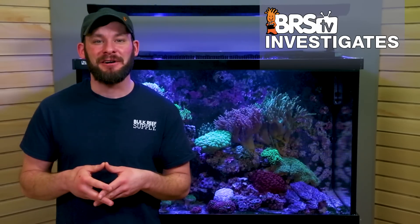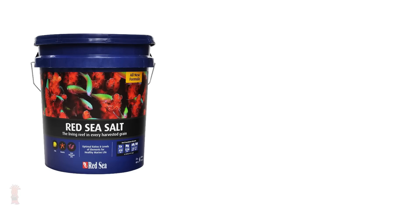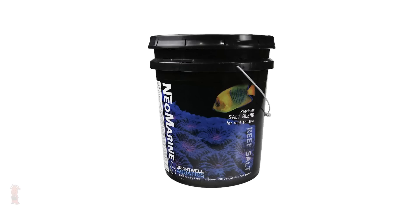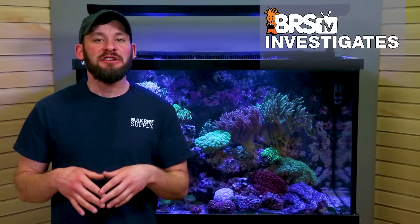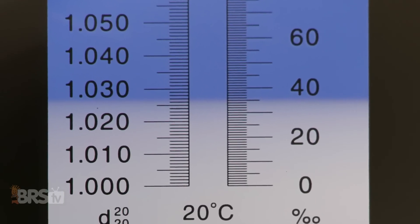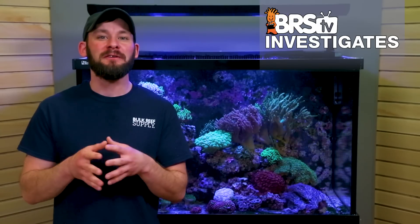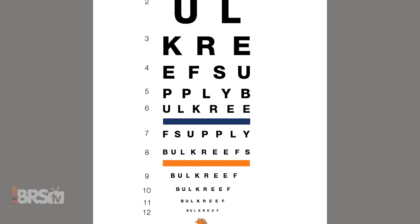In order to put our naked eye to the test, we plan to test our eight most common salt mixes: Instant Ocean Reef Crystals and Standard Salts, Red Sea Blue Bucket and Red Sea Coral Pro, HW Reefer, Brightwell's Neomarine, and finally the Tropic Marin Classic and Pro Salts. Using two power heads to create a vortex, we'll mix up 20 gallons of each salt mix to 35 parts per thousand, or 1.026 specific gravity, unheated at room temperature, for a full 24 hours, and compare each one against our custom BRS eye chart.